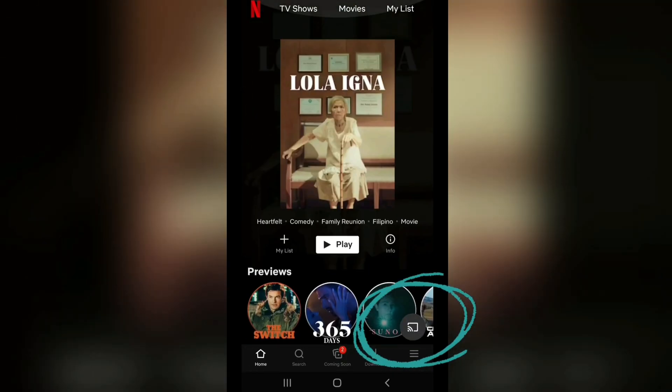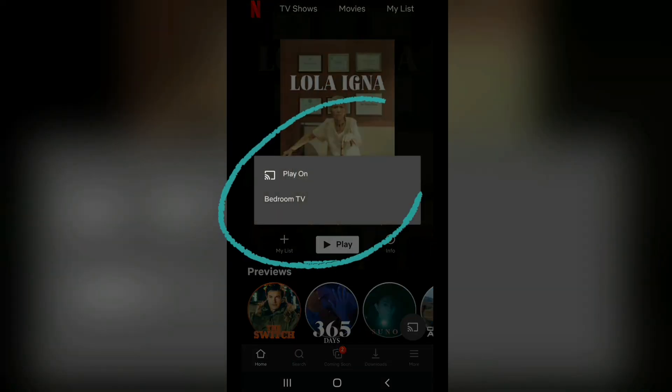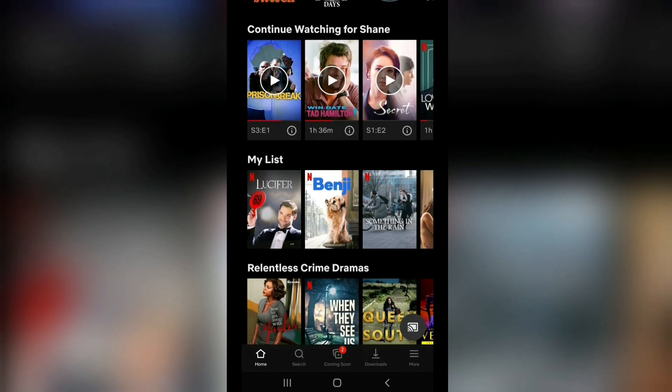What you have to do is to click the Cast button on the lower right part of your screen, then play Netflix on your Chromecast device.